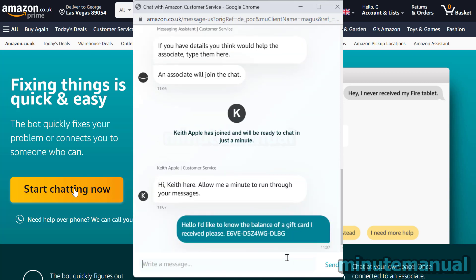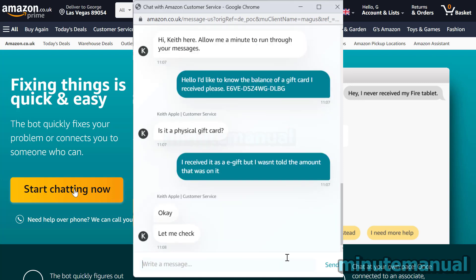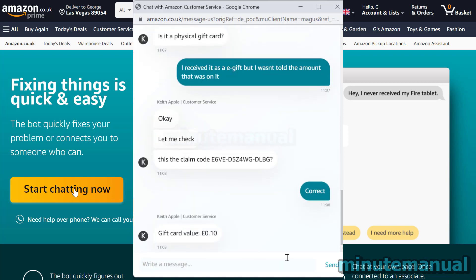As we can see here, I supplied the gift card number and the associate then asks whether it's a physical card or an e-card. I tell them it's an e-card and then they reply with the balance of the card, which is 10 pence — incidentally the minimum amount you can put on a gift card in the UK.